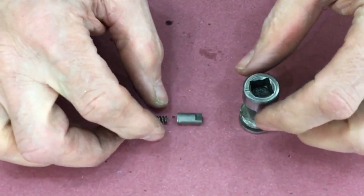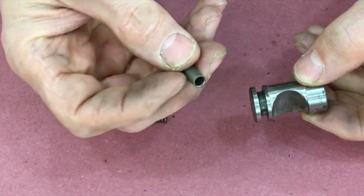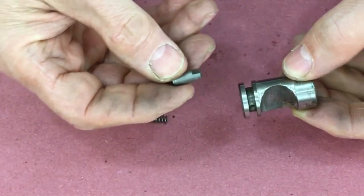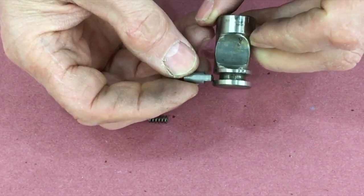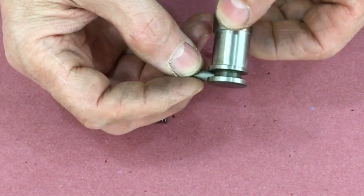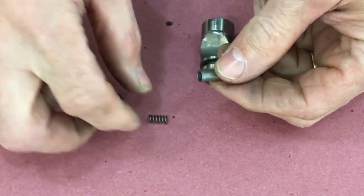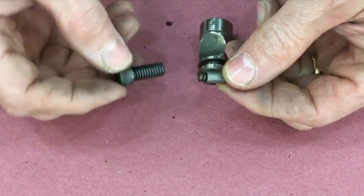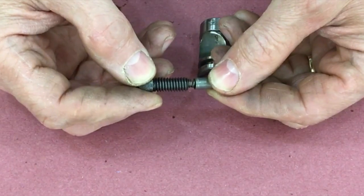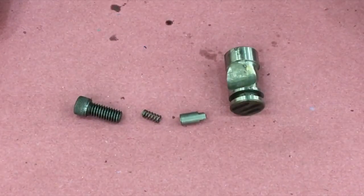Before we put the spindle together I want to talk about a couple of parts, and one is the cam. There are three sets of these oriented on the end of the spindle. There's a cam and then there's a cam detent that holds the cam in place as it rotates. The detent is held against the cam by a spring and then a cap screw that puts pressure on the spring, so the detent just rotates in this cavity around the cam, keeping the cam in place.